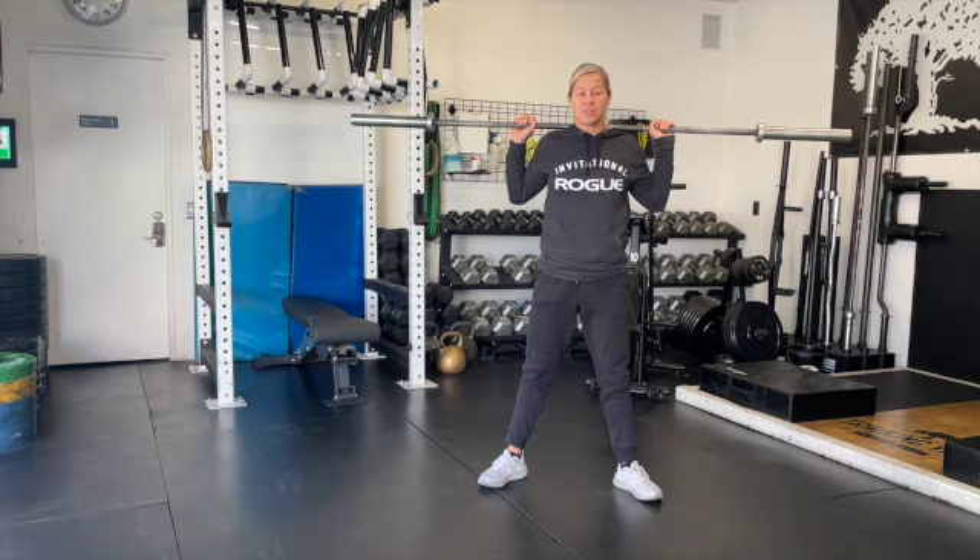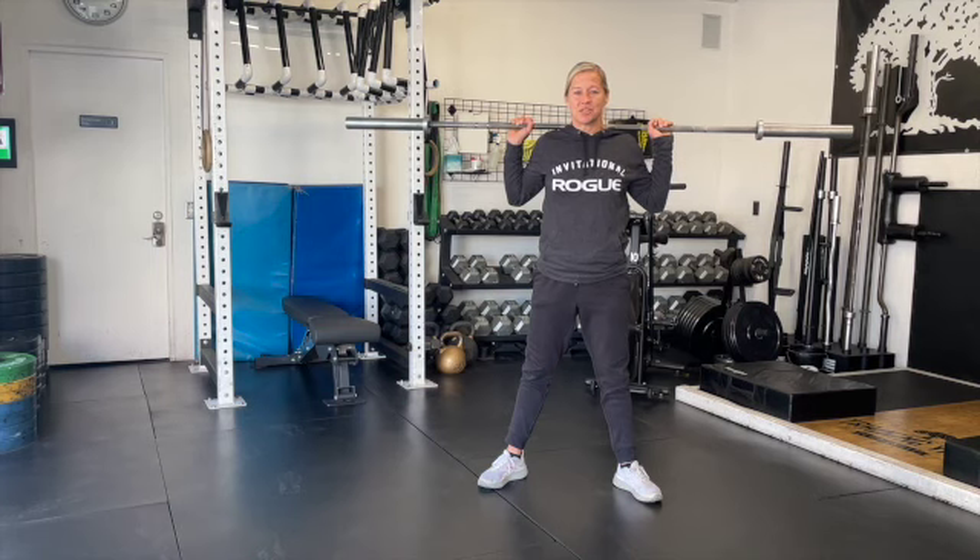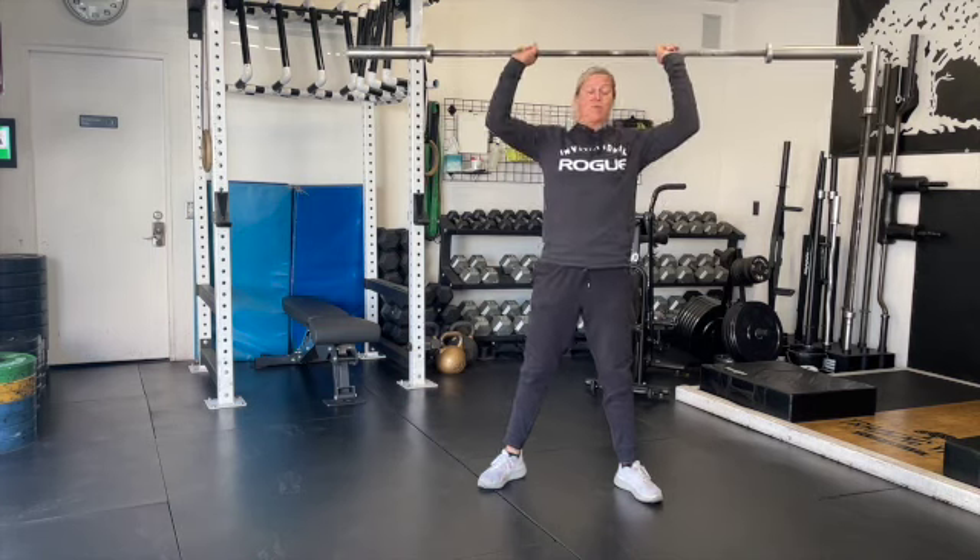We're trying to get as heavy as possible, knowing that it might not be an all-time five rep max, because that pause really puts into perspective exactly the muscles that need to fire at the appropriate time. And so it's going to challenge you more than you actually will realize.